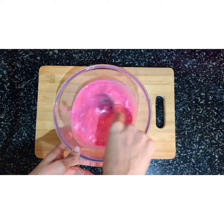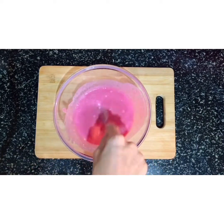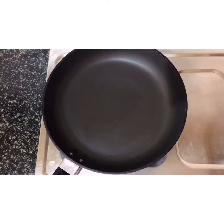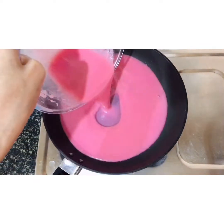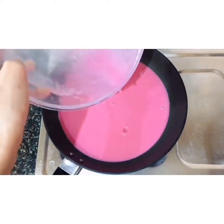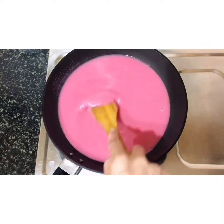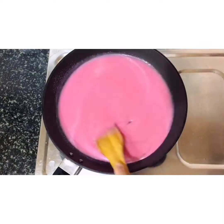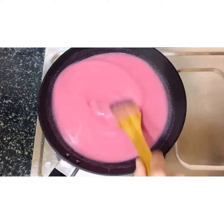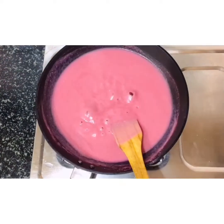I am going to add 1 teaspoon of corn flour. Let's put a pan on a medium flame and cook it until it reaches a consistency.